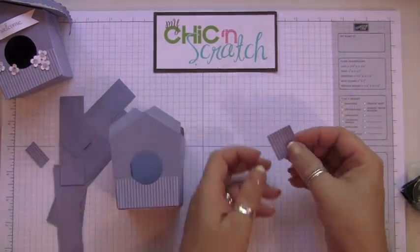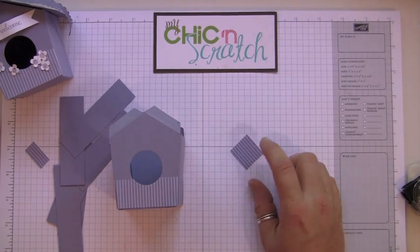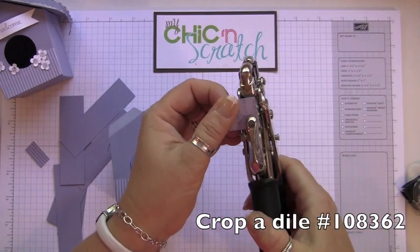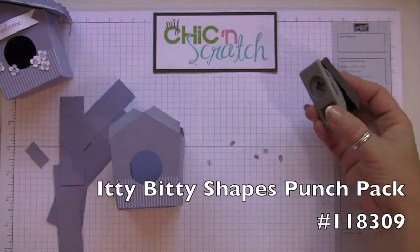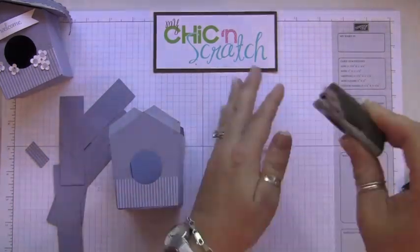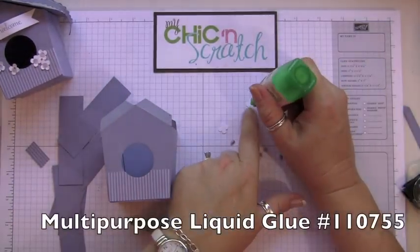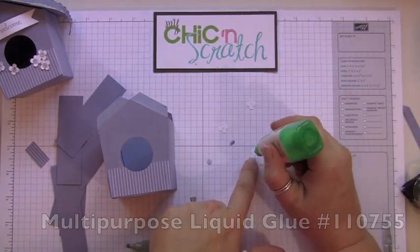So you see these little leftover pieces — you're going to take your Crop-A-Dile and punch out some circles; you'll need five of these. Then take this punch and punch out five flowers. Put a dot of glue right in the center of each flower.